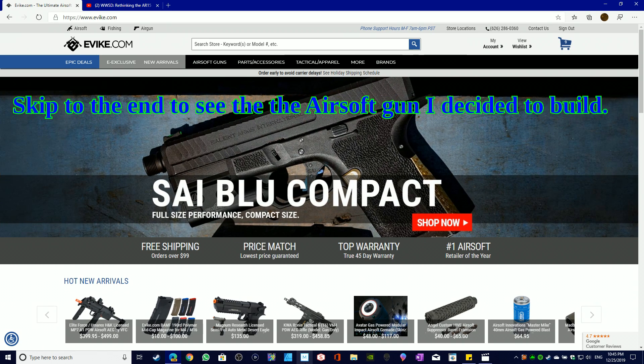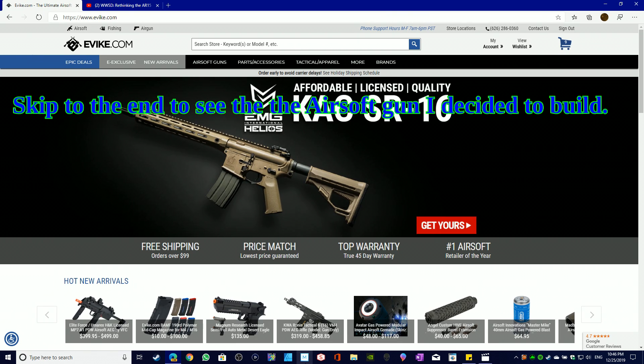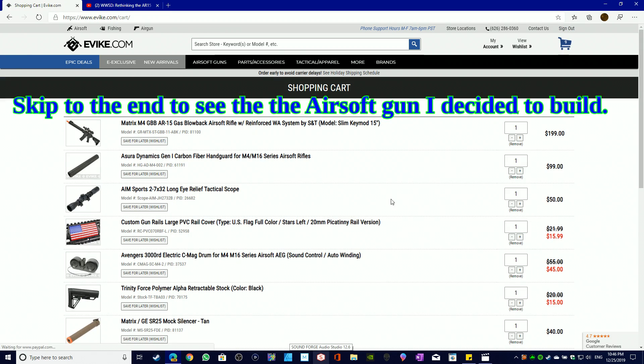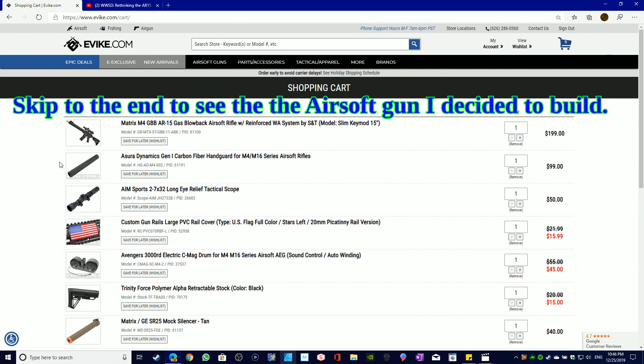Welcome to Green and Blue Productions. This is an airsoft video about making a 'What Would Stoner Do' M16 or M4 build. We're looking at parts found exclusively on Evike.com. Evike came out on top for me when I was 13, so I'll look there first, though I may check third-party sources too.